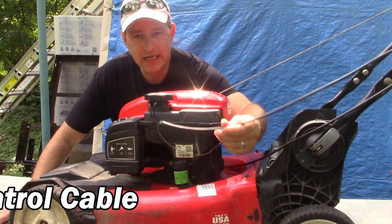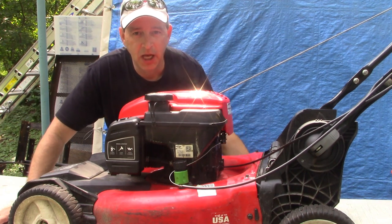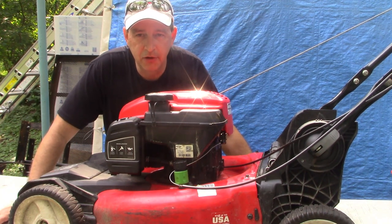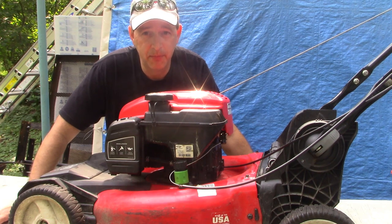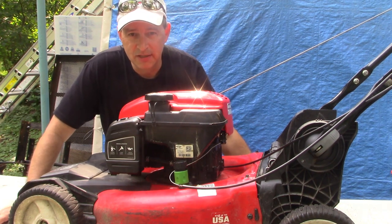This is the safety brake cable, sometimes called the brake cable or the stop cable. I'm going to show you how to replace it, but more than just show you how to replace it, I want to show you how it works and what it actually does, so you have a better understanding not just of how to replace it but what it does and how it works.